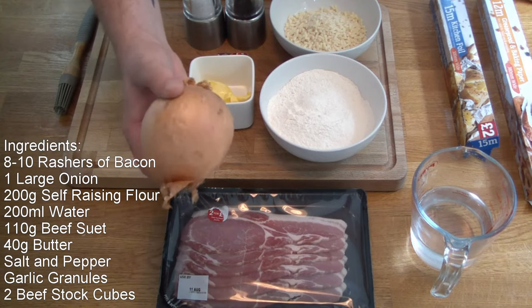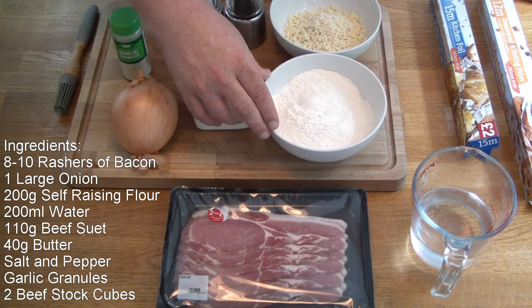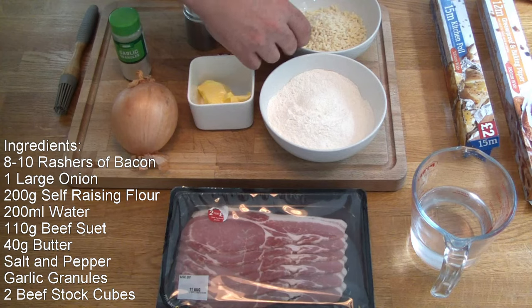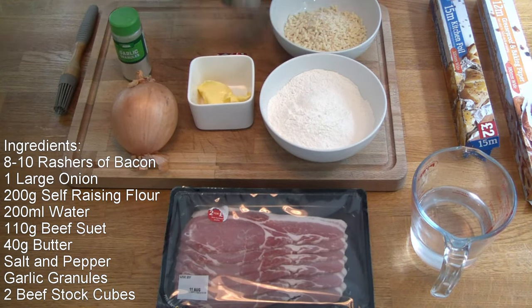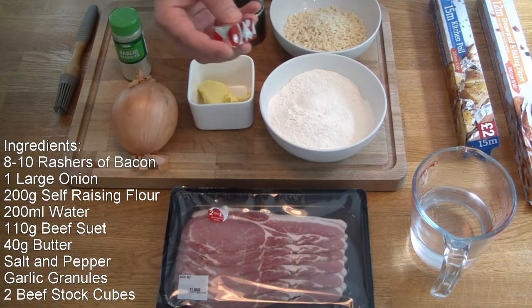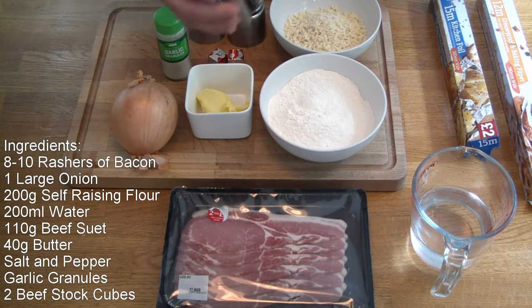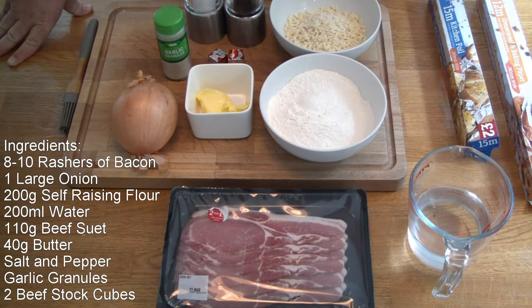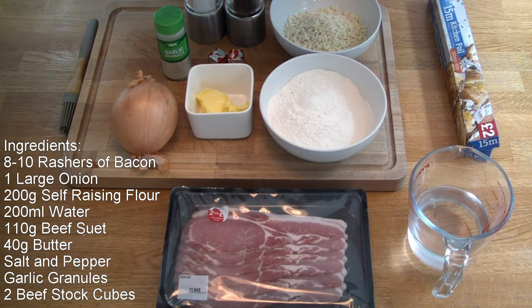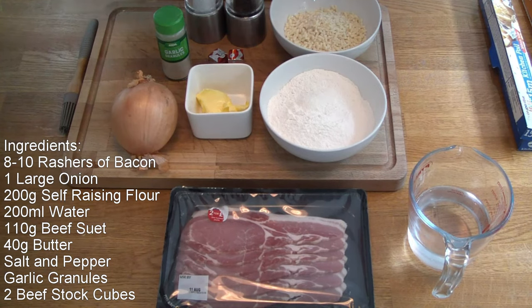One big onion - we're going to chop that up in a moment. To make the actual suet pudding base, you've got some self-raising flour, 200 grams. You've got some suet - this is beef suet because it's got bacon in it. I don't see any point in using the vegetarian stuff, but you could if you wanted to. There's 110 grams of this. We've got some salt and pepper, a couple of oxo cubes or stock cubes, some butter, some garlic granules. You'll need your pastry brush, some water to make up the pastry, some greaseproof baking paper, and some kitchen foil as well. I'm going to prepare the ingredients and show you how it goes together.